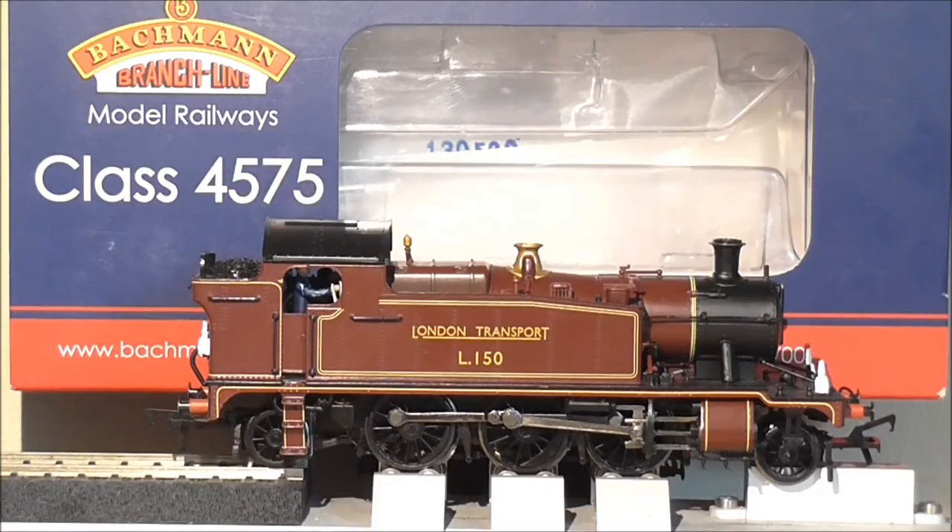I decided to get hold of this model for my Metropolitan coaches so it can be pulled around. I have changed a few little bits and details — there are lamps on it now and a crew in the cab. We'll talk you around the model, how to improve it and other bits and pieces. It's not a new model, just a different livery. The chassis has only slightly been improved for DCC — it takes an 8-pin digital chip. These models come DCC ready.